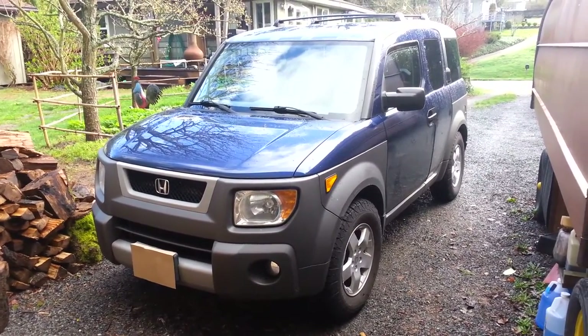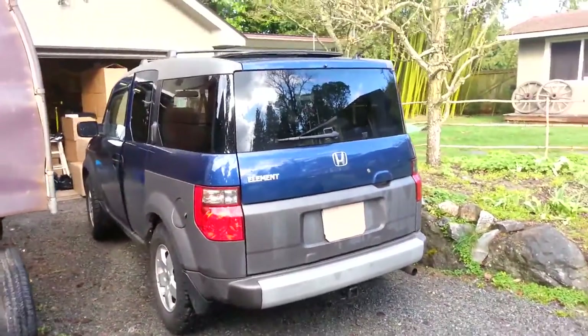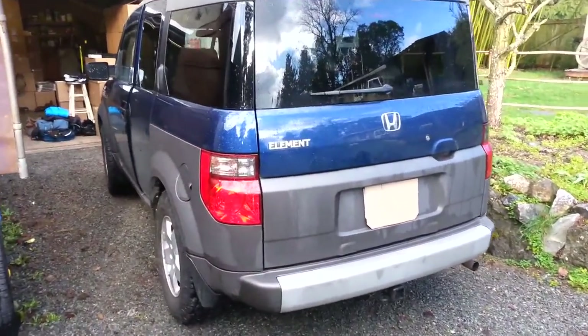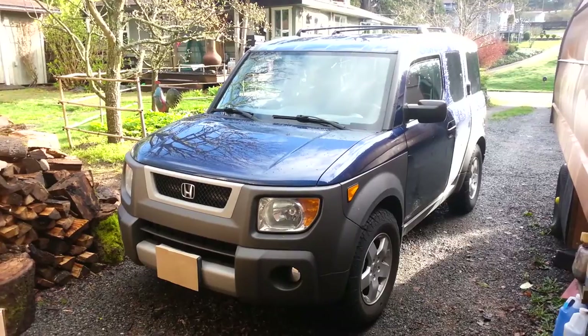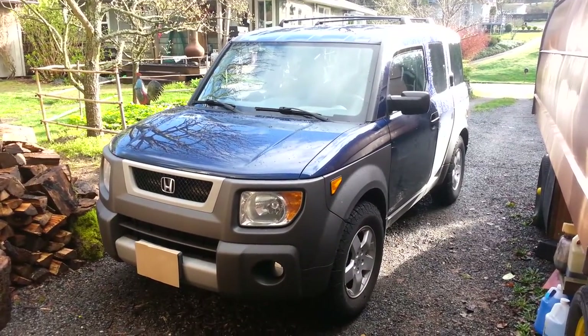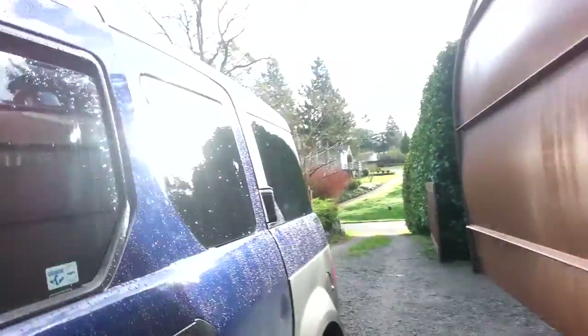Good morning everybody, I'm Jim — you can see me at ifoundjim.com, that's my YouTube channel. What I've got here is a beautiful 2003 Honda Element in super condition, just bought it. I have a big pet peeve with cars that I buy: when the dash lights go out and don't work. I'm going to show you guys how to get into the dash panel on this car and change all of the bulbs on the panel.